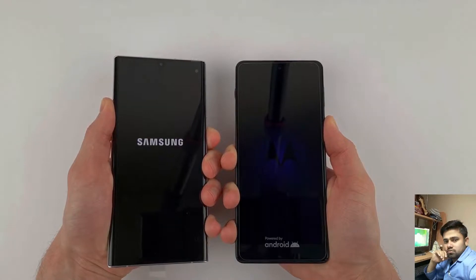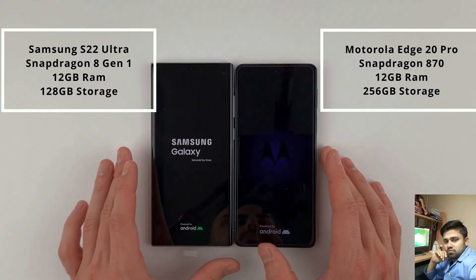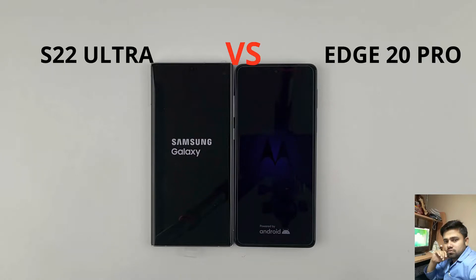Samsung S22 Ultra — this is the latest Samsung, compared with 12GB RAM and 12GB RAM. Let's look at this. Where is the 5500 and where is the 4400?